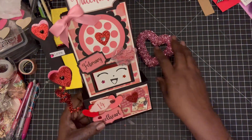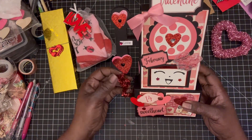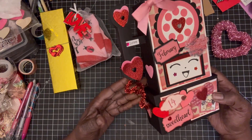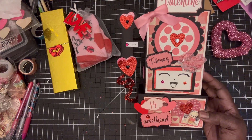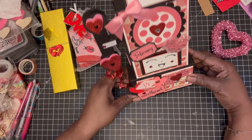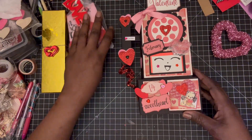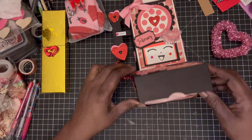I followed a tutorial last year by Christian Crafty Adventure — she's so amazing. I love just making things because you never know when you're gonna need them, and I didn't give this to anyone last year. I thought it would be a great time, since this is a swap, to send it to my swap partner. She can have it as decor in her craft room and put it out when it's Valentine season. You just lift the top up.